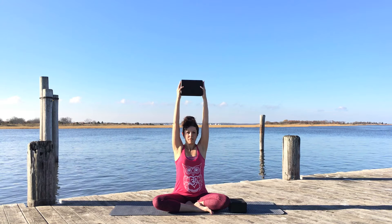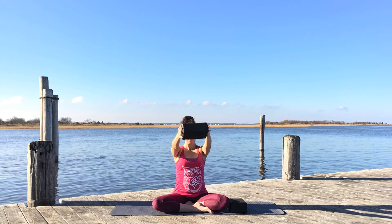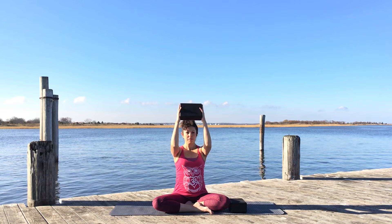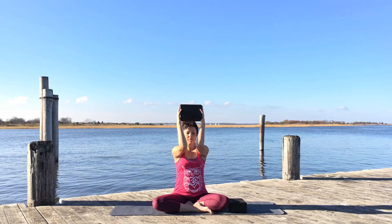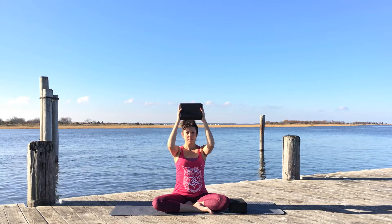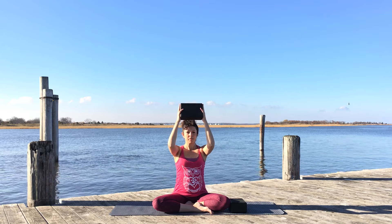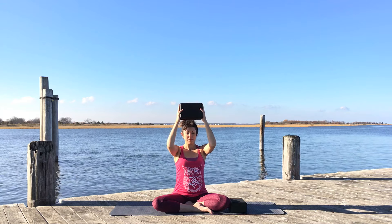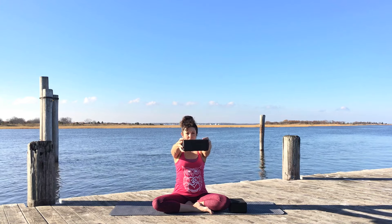Inhale as the block lifts. As you exhale, bring the block forward again at about shoulder height. Bend your elbows, keeping them at shoulder height. As you exhale, squeeze the elbows in towards each other to see if you can touch, then open with your inhale. Exhale, squeeze the elbows in and open with your inhale.